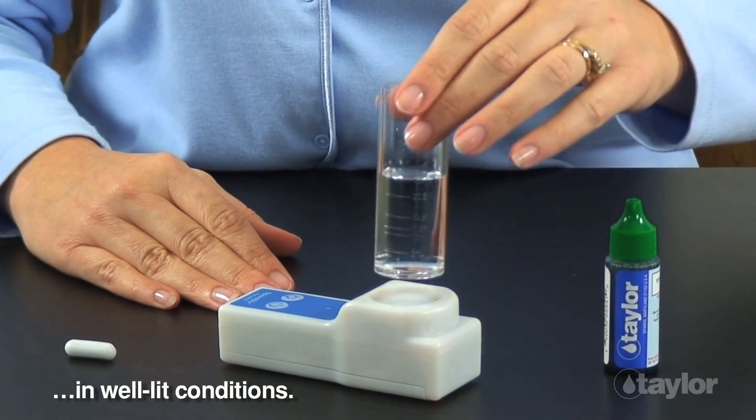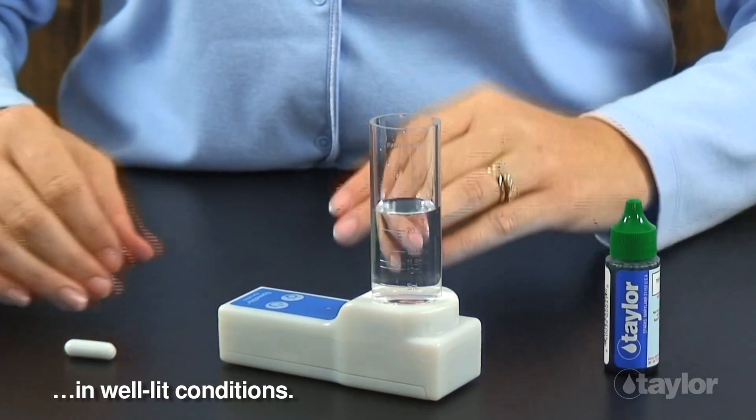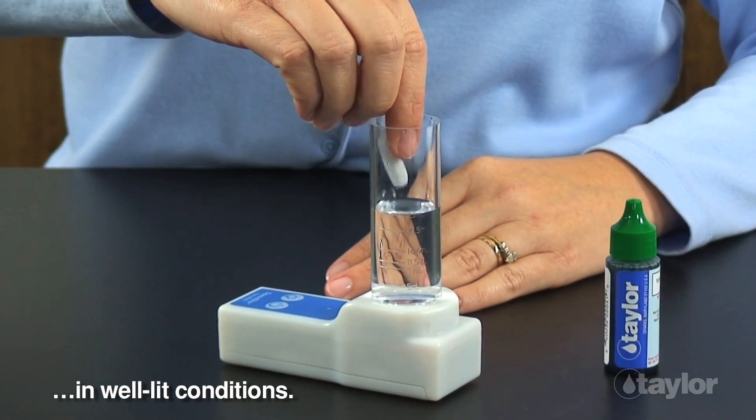Place the water sample on the mixing platform, then gently drop in a clean, dry, Teflon-coated stir bar.